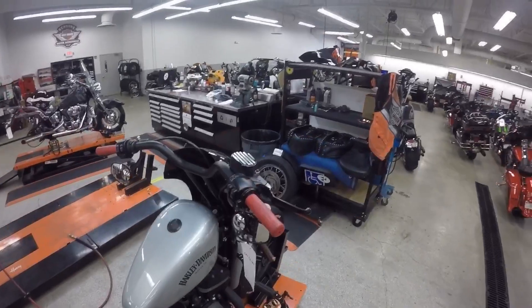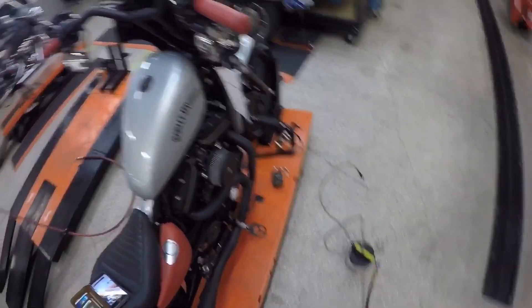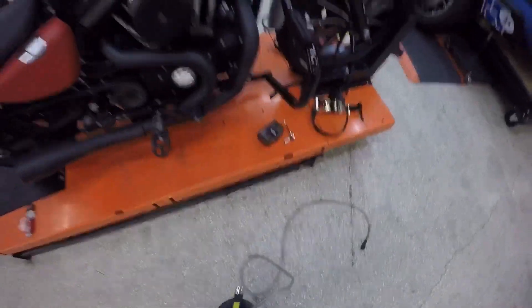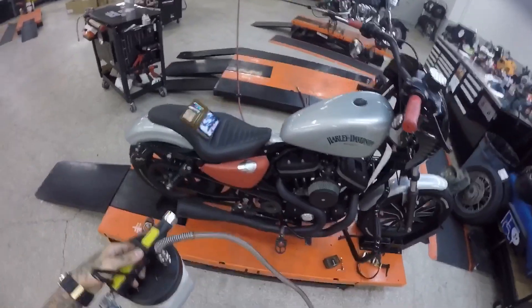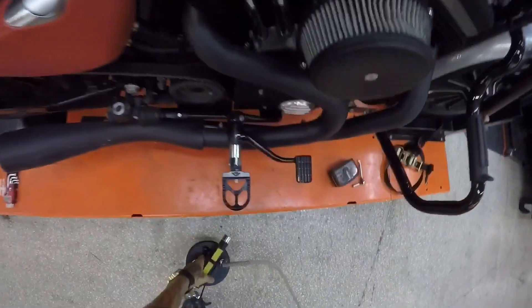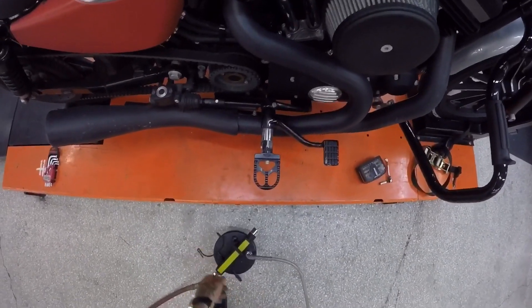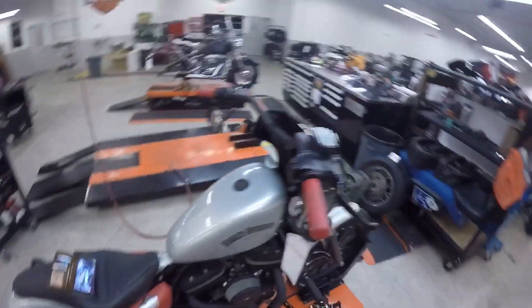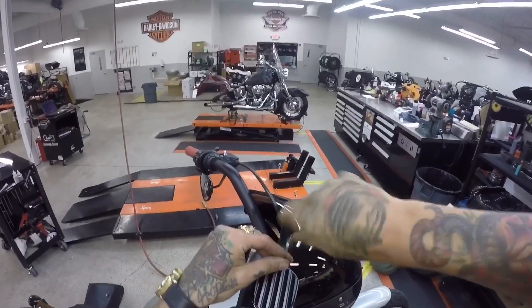I'm gonna go ahead and flush my brakes and I'm gonna do it with you guys. I do use a brake bleeder. You can do it without a brake bleeder, I just don't really recommend it just because it's more difficult. Here's my brake bleeder right here — this thing is handy. There are places you can rent them. I think AutoZone you can rent a brake bleeder, and Advance I think you can also rent a brake bleeder. I'm just gonna show you the way that I do it and see if it helps you guys out at all.